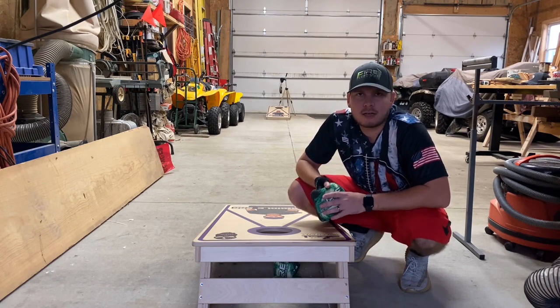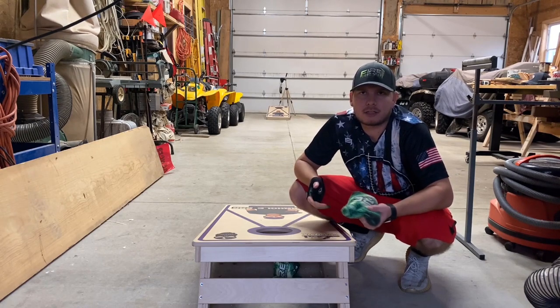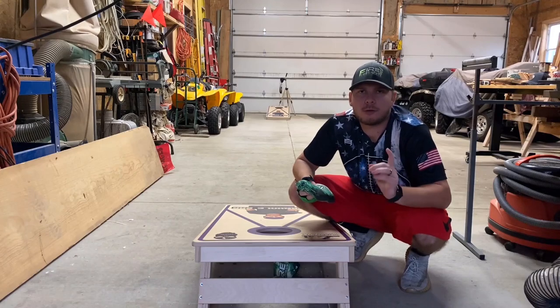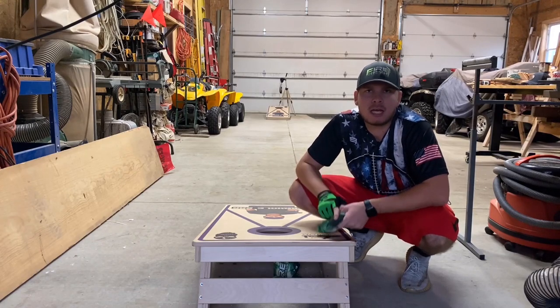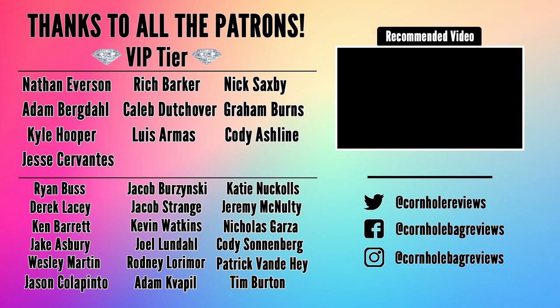Check out the Fire Heats — Fire Cornhole, link in the description below. Appreciate you guys stopping by for another review. If you like this stuff, please like, comment, and subscribe. Always appreciate the support. Hope you have a wonderful rest of your day and week. I'll catch you guys in the next one. Thanks, guys. We'll see you next time.